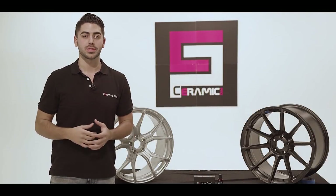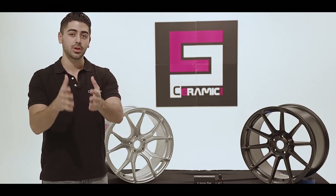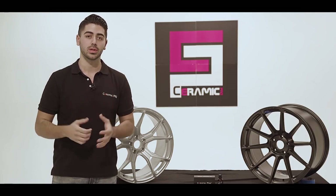Congratulations on your new set of wheels. I just want to take a brief second to show you how to protect your investment and maintain your new wheels.